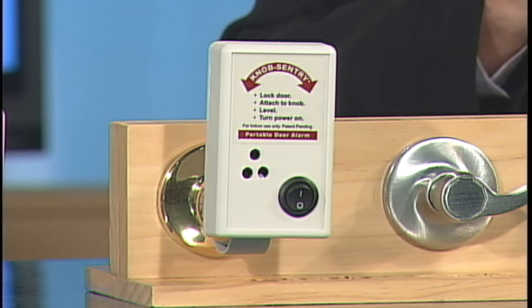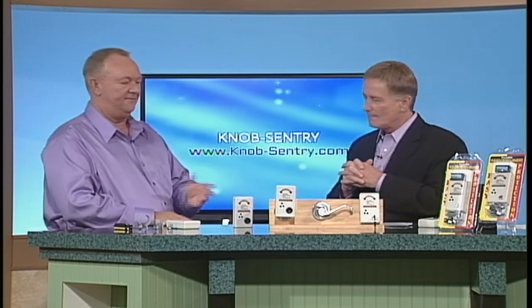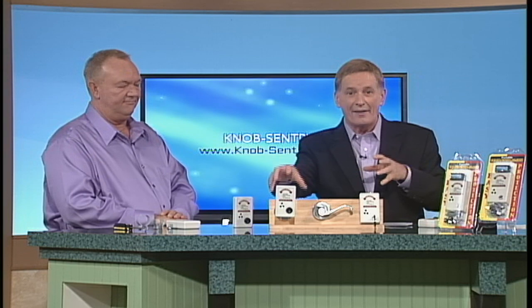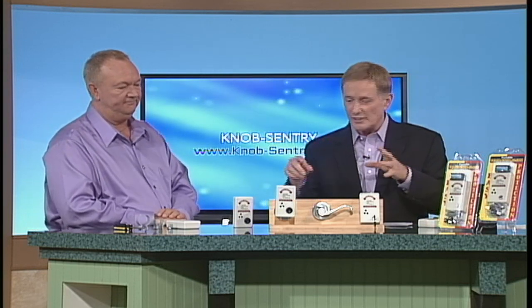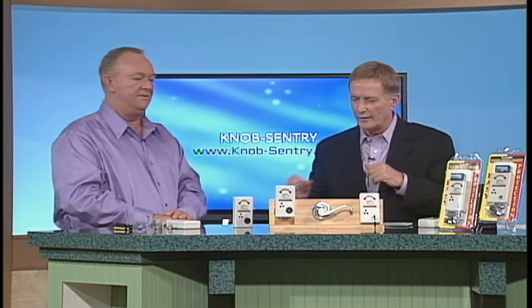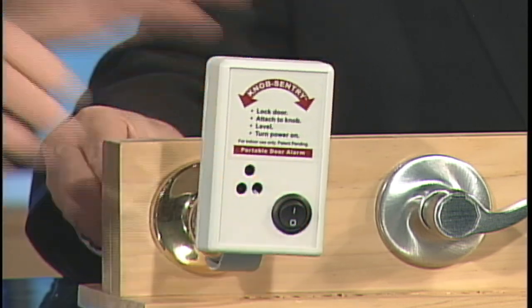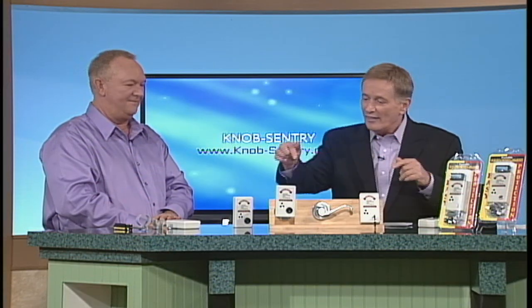Wow — it definitely goes off, no question about that. So it's detecting a change in angle? That's correct — either direction. That's why it's important to level it at the beginning. You level it up, and then if anybody changes that angle the alarm triggers. Now somebody on the other side is trying to get in — and you know about it right away.